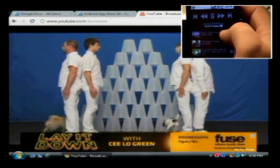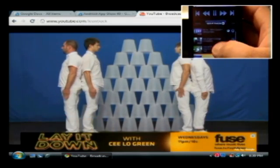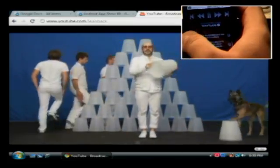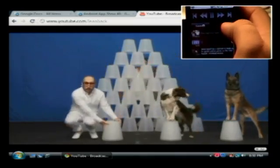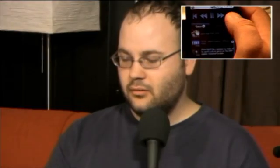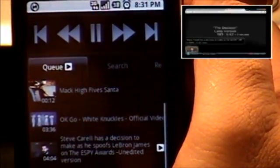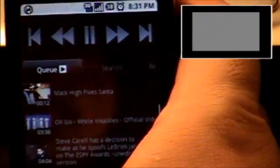I can add the OK Go video to my queue, skip down, and I'll add the Steve Carell bit. Or you can just click on it and it plays, right? Yes. But if I go over here and click on my queue on the OK Go video, it's on there. But if I hit next, it'll automatically skip down to the next one I put in, which was the Steve Carell video. And there goes your computer — yeah, all the way done. The battery was low.